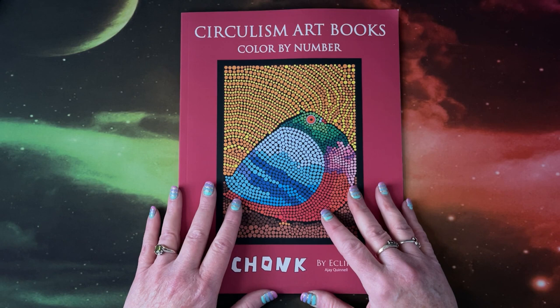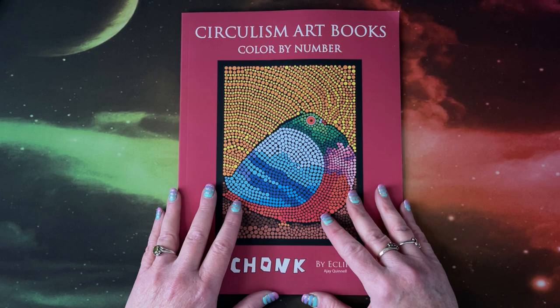Hi everyone, this is Lisa with Lisa's Coloring Corner. If you're new here, hi and welcome to the channel. If you're back, thank you so much for your continued support, I really appreciate it.